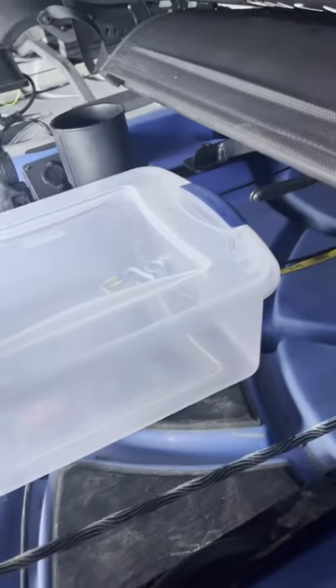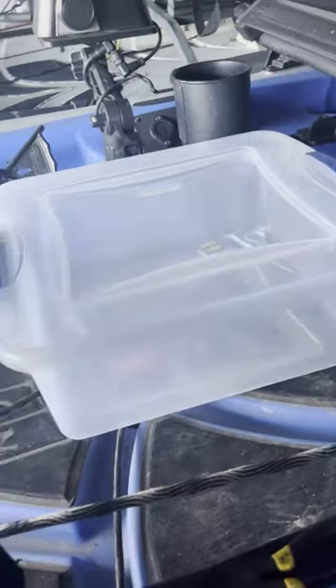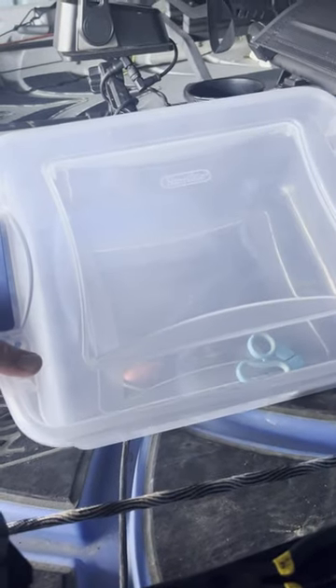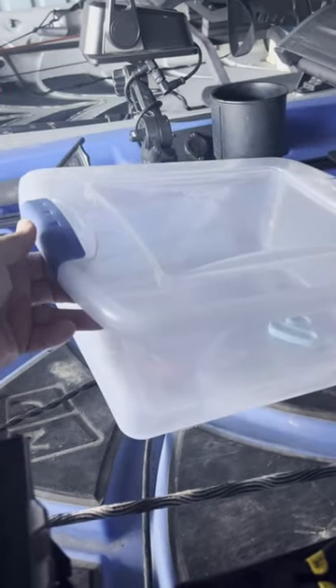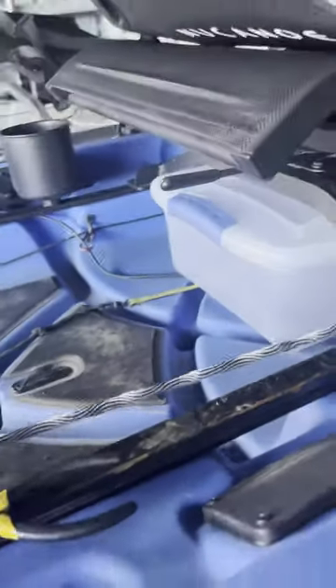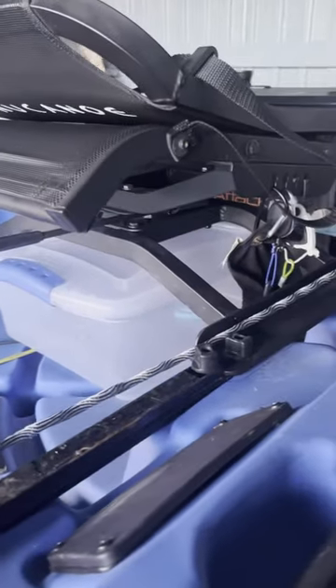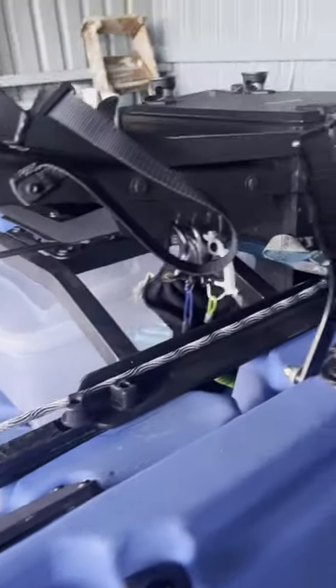It's got a little clip on either end to hold it closed, fairly rain resistant. Keep all sorts of soft plastics and stuff in here. It's unloaded now because I'm obviously not on the water, but I can simply slide it straight in under the seat at the standard height and keep all my stuff in it.